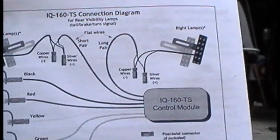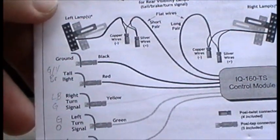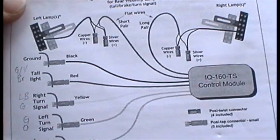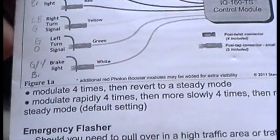I can, if I want, integrate these also to operate as turn signals. They have these little cylindrical connectors — I forget what they call them, but they're actually not too bad.